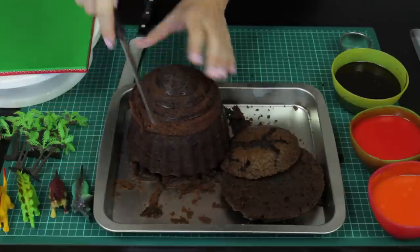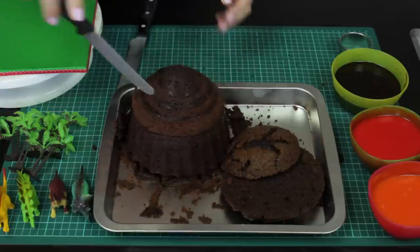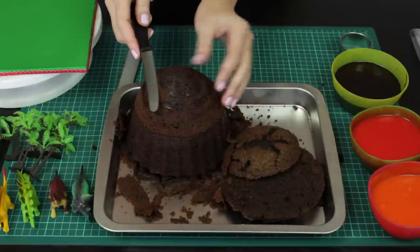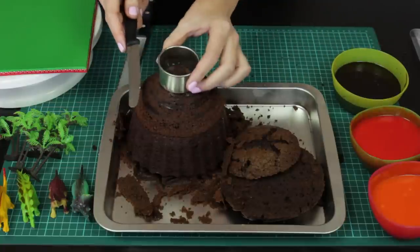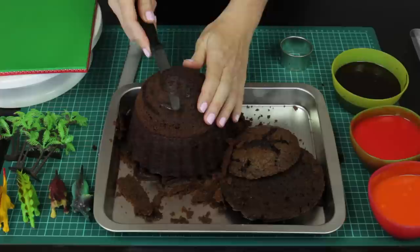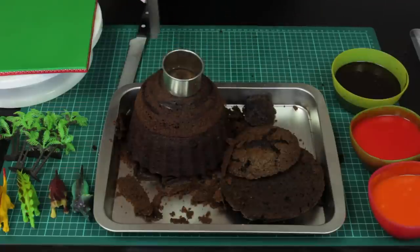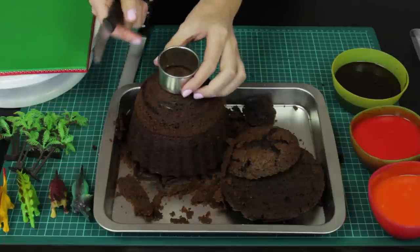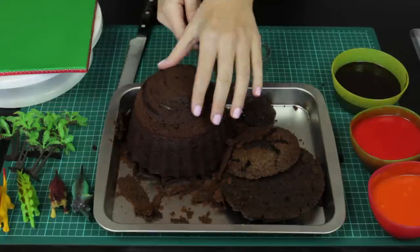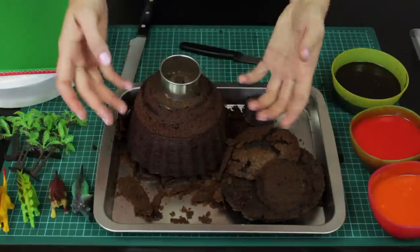I'm just going to go around it by eye and just shave it down. Now for our volcano, we want to take the top off — just cut straight across. Have a look at your circle cutter; you want to go a little bit bigger because you need that flat ridge to come out about a centimeter all the way around your circle cutter. I'm going to go down another centimeter and cut again. This is going to be where our lava sits and it's all going to come over the top of our volcano.